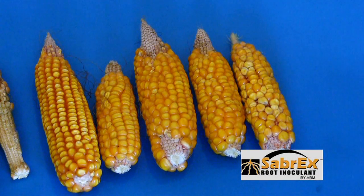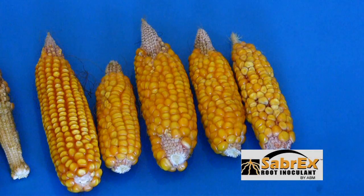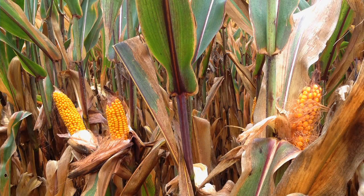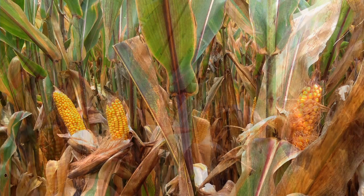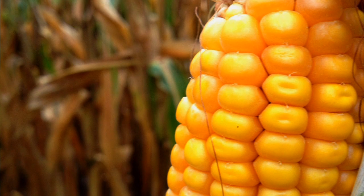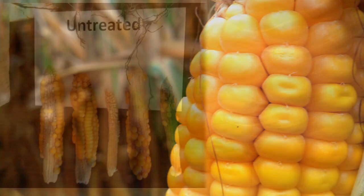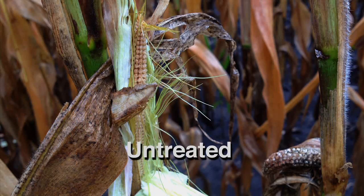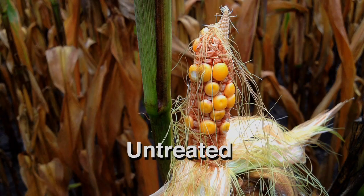On the Sabrex treated corn, it doesn't look impressive until you know the rest of the story. We have an extremely stressed out area and we actually have ears forming on the Sabrex corn. It's handled the stress well enough to actually produce some yield. Whereas on the untreated side, we have mostly barren ears, many of which won't make it through the combine stripper plates into the combine tank.